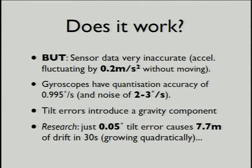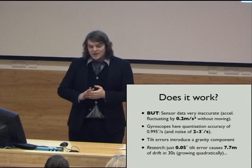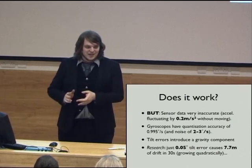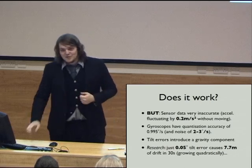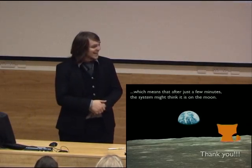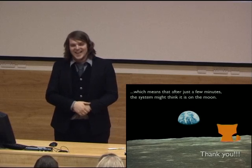We're getting errors of 2 to 3 degrees. For every 0.05 degrees we get, we get 7.7 meters of drift in 30 seconds, and that grows quadratically, which means that after a few minutes — thanks.